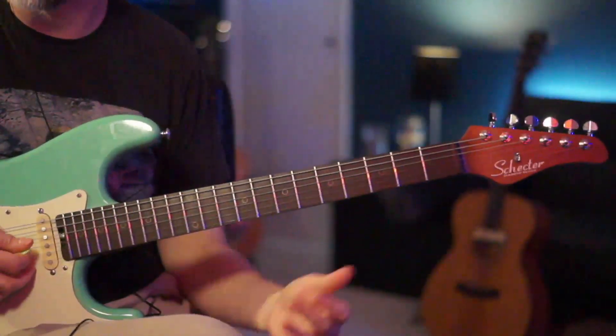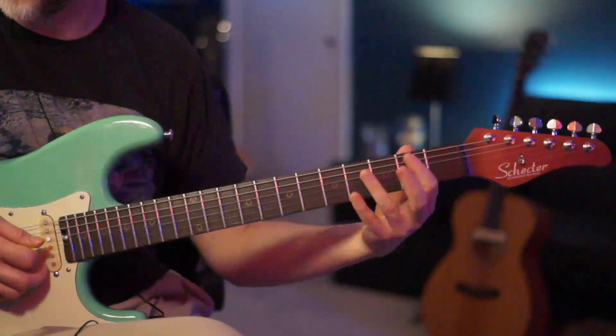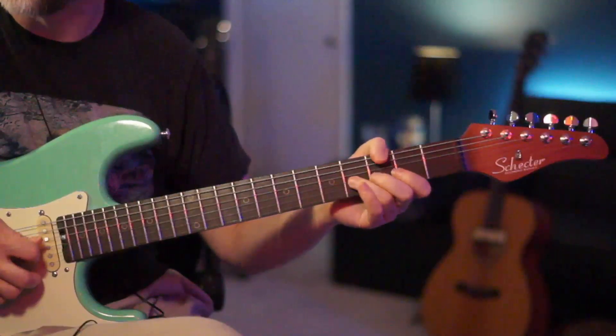We're going to start on the 4th fret of your D string — that's an F sharp. We're going to do a lot of F sharp minor pentatonic stuff here. We're going to jump over to the 4th fret of the G and give that a full bend.